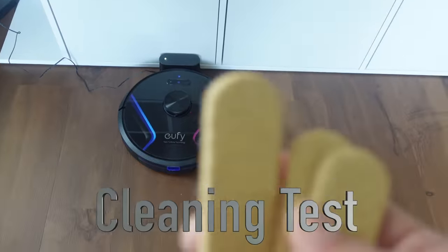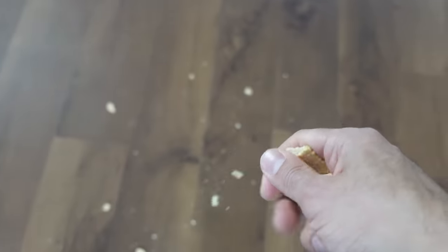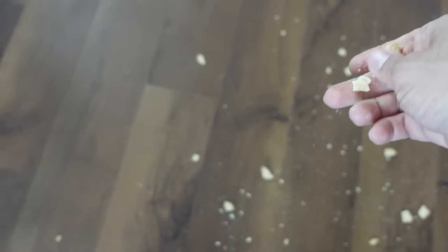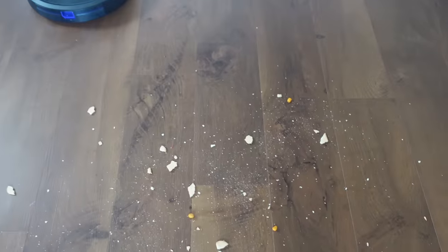Now we're going to look at some obstacle detection and see how it copes with this room. I'm taking some biscuits and crisps and putting them around to do some test cleaning. If you're like me and have kids in the house, you'll know these biscuits get everywhere. I've got larger pieces and smaller pieces, and I'm going to throw a bunch of roundish crisps in the mix too, which are a little more difficult because they might get pushed off. So let's kick it off.